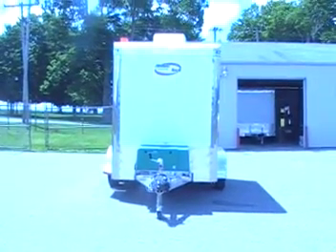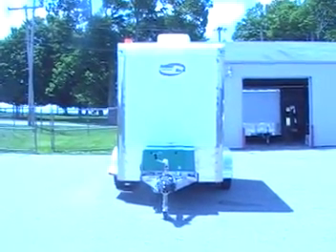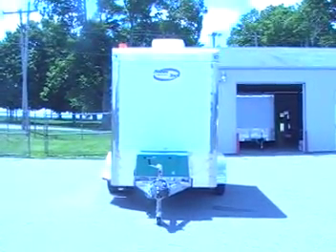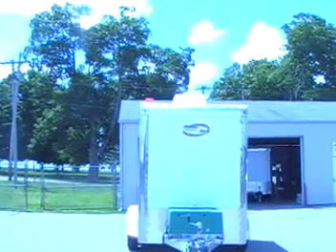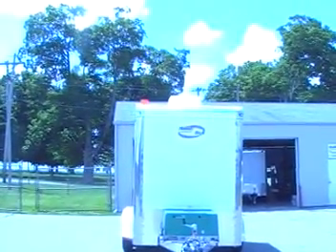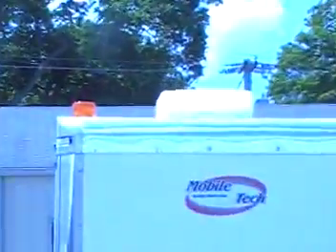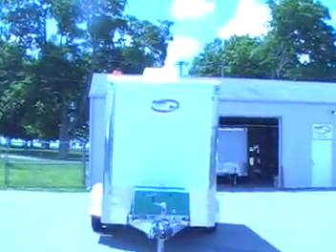On top you can see the 13,500 BTU Coleman air conditioner unit. It also has a 5000 BTU heat strip. It comes standard with two amber strobe lights: one on the top curbside and one on the rear street side.